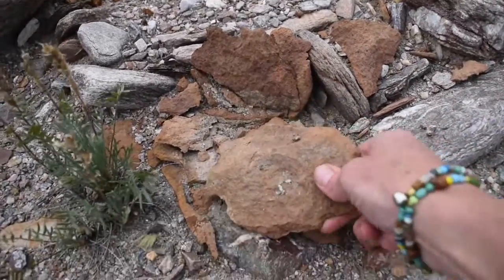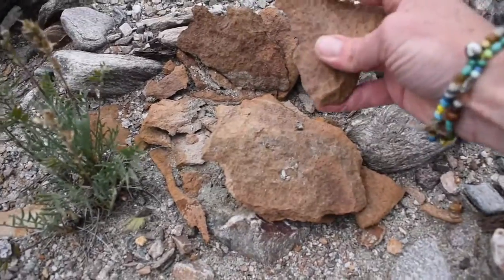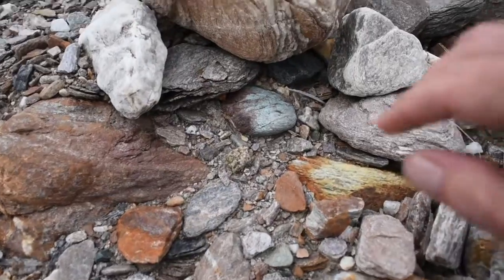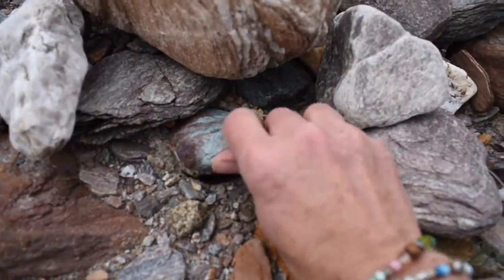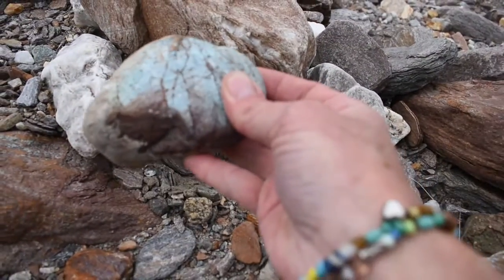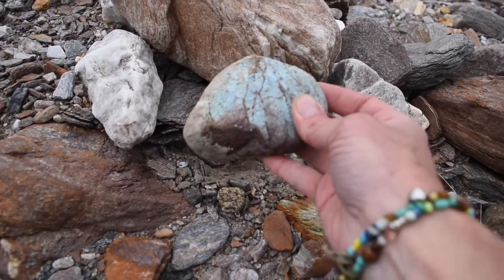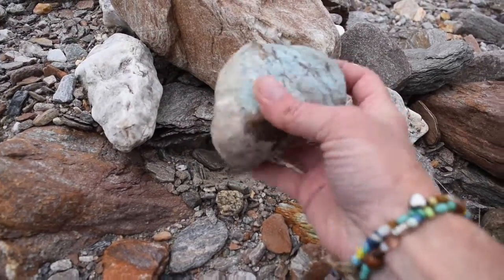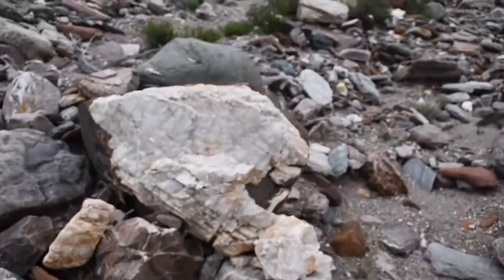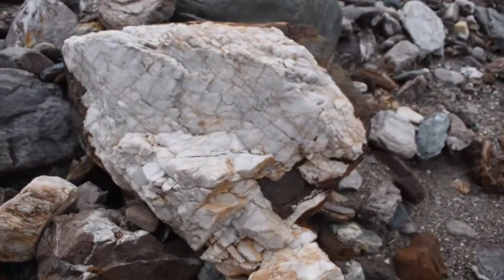You can make some good tools out of this kind of rock. That is sharp — very sharp. Look at the color of this. That is cool. I'm taking that one — that beautiful turquoise color. And check this out: it's a giant piece of quartz coming off of here.